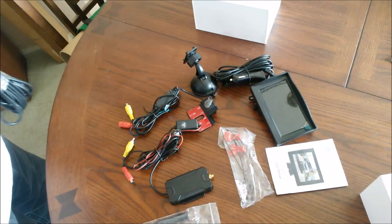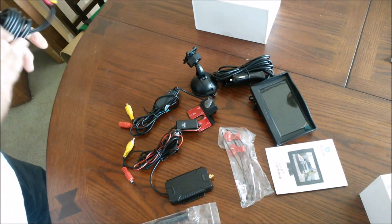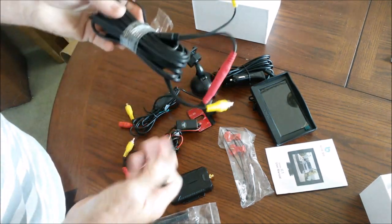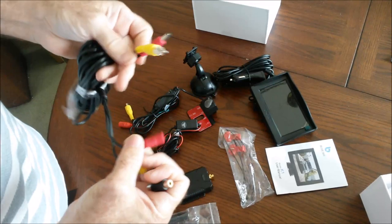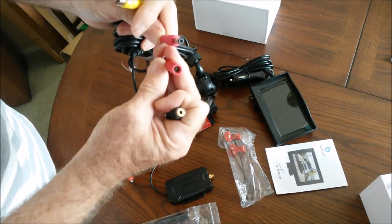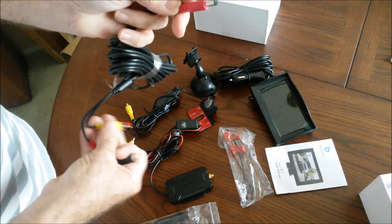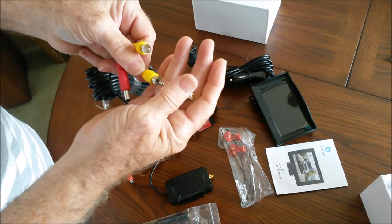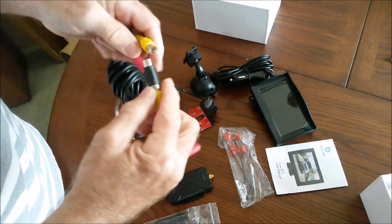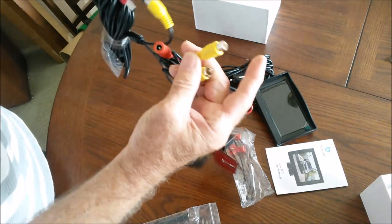For the trailer installation, I did have to buy a few extra items. This is a 15-foot cable they call an extension cable, but unfortunately it really isn't — it has two male ends. So you're going to have to pick one of these up too. This is just an adapter which plugs in here and allows you to connect these into that.